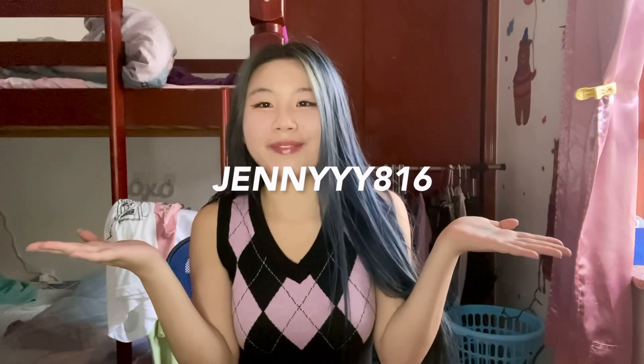That's all of the clothing items I got for this YesStyle haul — the soft girl aesthetic campaign. I'm so satisfied with everything. I think everything looks exactly like it did in the pictures, aside from the length of that one dress. I hope you guys enjoyed this video! Also, make sure to use my discount code — it's JENNYYY816 — at checkout if you got anything off of YesStyle to save some money on your order. Thank you so much for watching, I hope you have a great rest of your day, and remember to like, comment, and subscribe to the channel. I'll see you guys in the next video, bye!